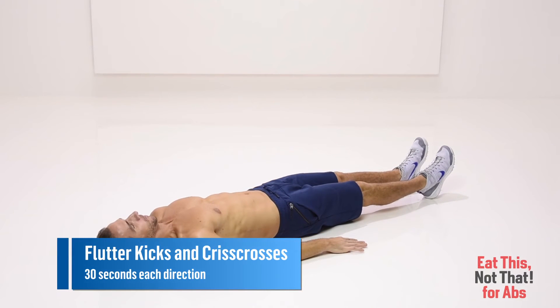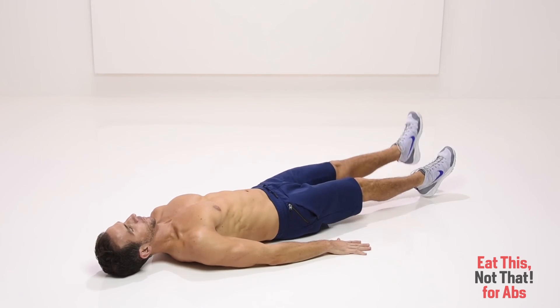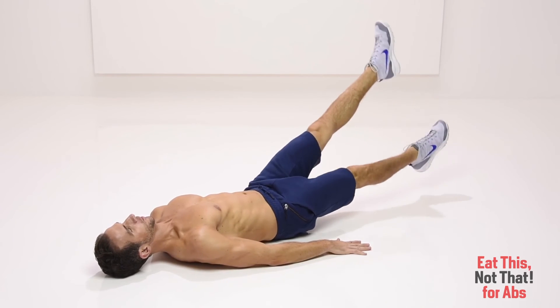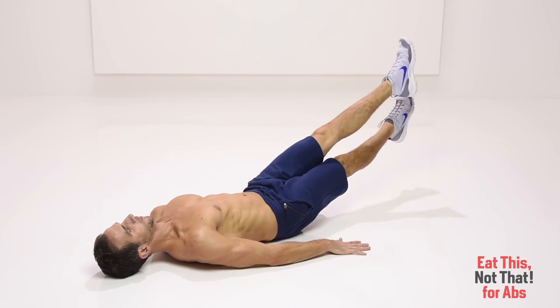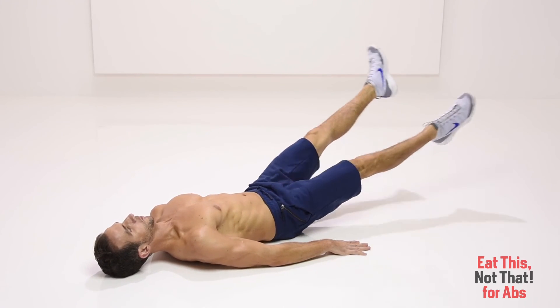Flutter kicks and criss-crosses. Lie on your back and place your hands on the floor and under your hips for support. Straighten your legs and lift both feet a few inches off the floor. Now flutter your feet up and down in opposition to one another for 30 seconds, keeping your back flat. Without stopping, change direction, criss-crossing your feet sideways over and under one another.